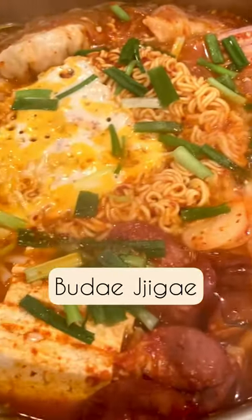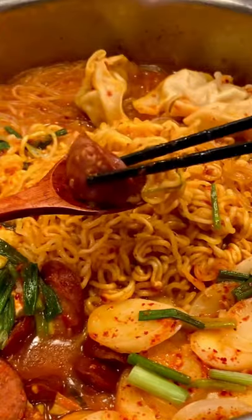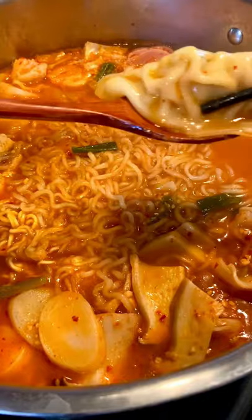Let's make 부대찌개, also known as Korean army-based stew. It is the perfect cold weather meal, and we're adding these BBQ gochicken potstickers to make it even heartier.